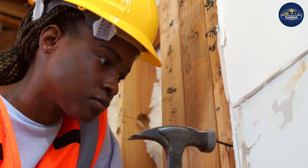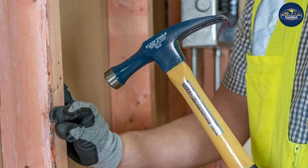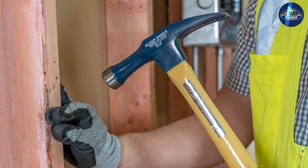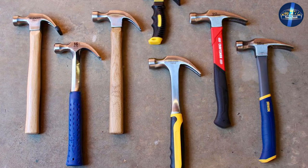In terms of size, both hammers have a long handle and a relatively small head. They are also both designed to drive nails. Framing hammers can vary in price from twenty dollars to three hundred dollars.